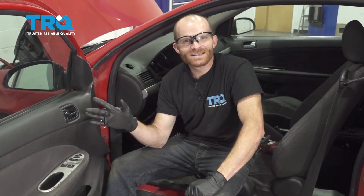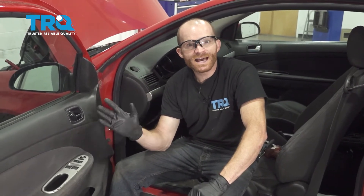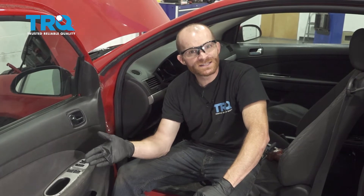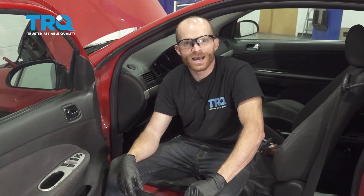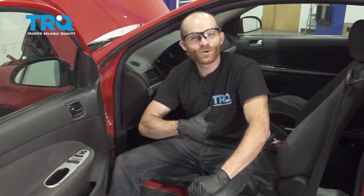Okay friends, we got our door panel put back together. At this point it's a good idea to test everything. You saw that we took off the entire door panel to do this process, so everything that we had to disconnect needs to be double checked. Aside from that, thanks for watching.